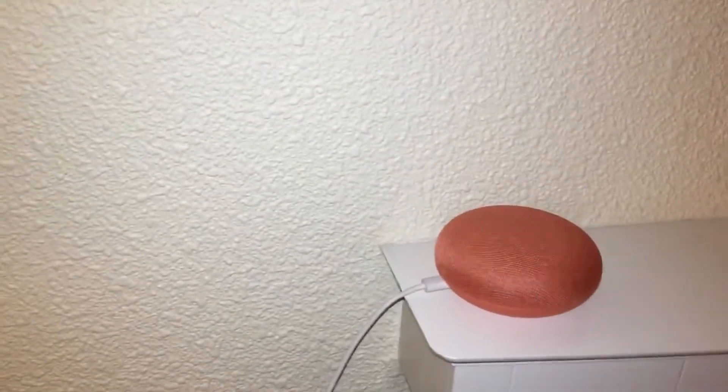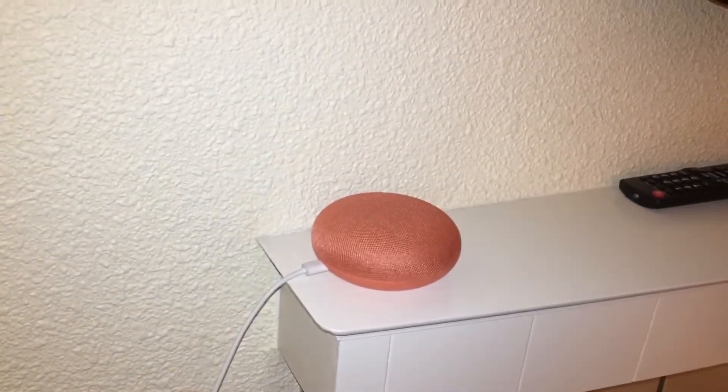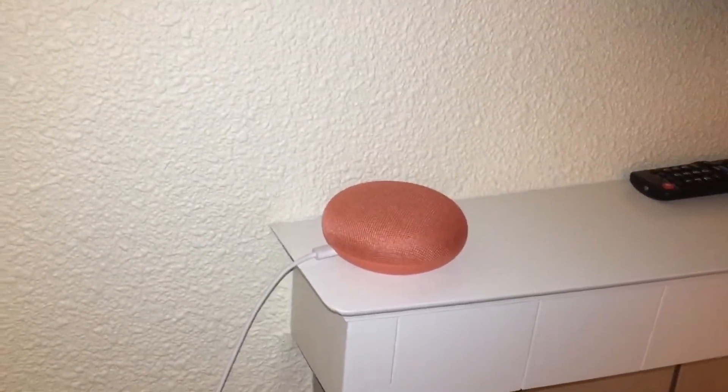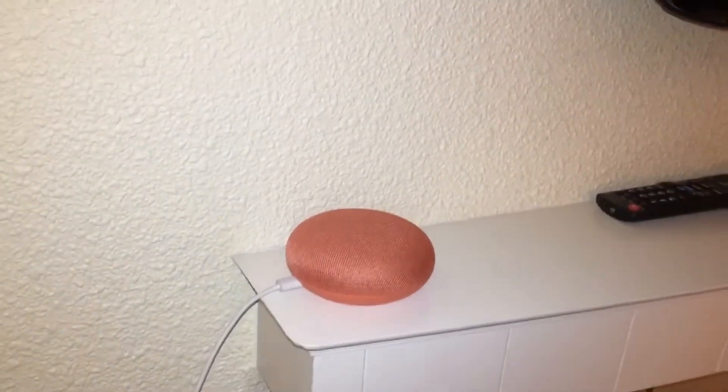Okay guys, quick video here. I just tried to connect my Google Home Mini to the hotel's Wi-Fi, however it took me longer than it actually should, so I figured I should share this with the rest of the world — and you are welcome. For some reason it does not connect directly to the hotel's Wi-Fi.